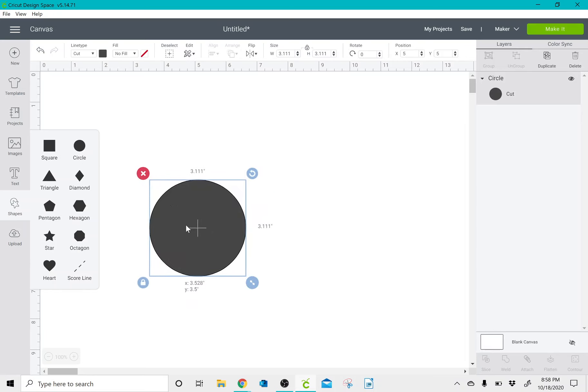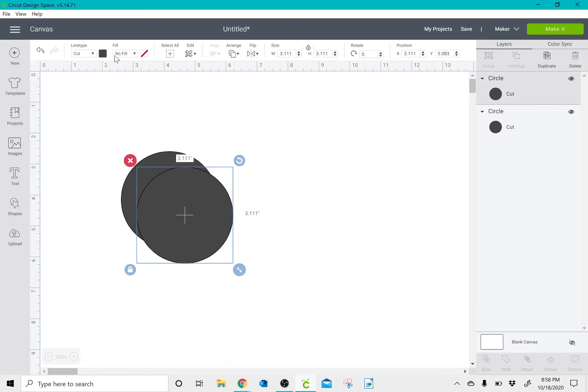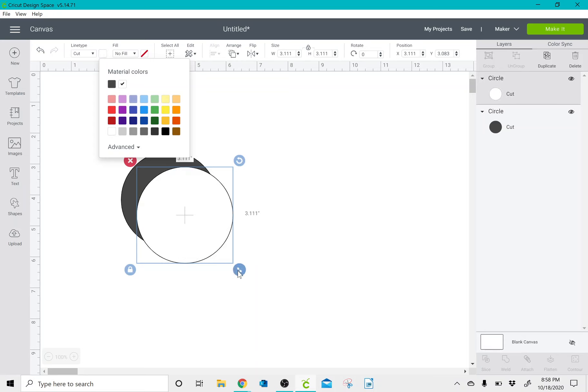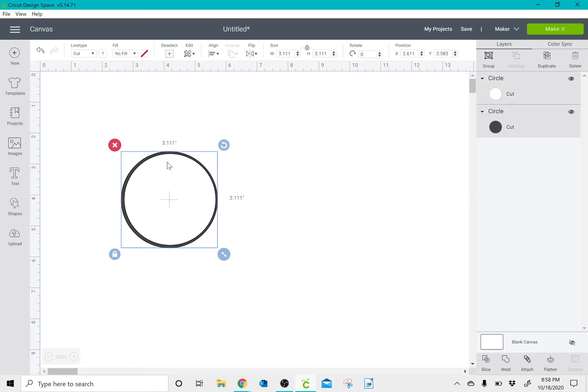What I'm going to do is create a circle and duplicate that circle. I'm going to change one of the circles to white so that you can see it. I'm going to resize this circle to be a little bit smaller than my other circle. You could either move it around to where you like it, or you could select all and then align it so that it is in the center.